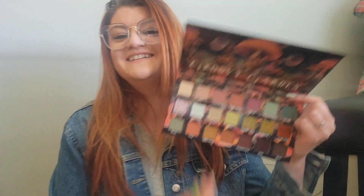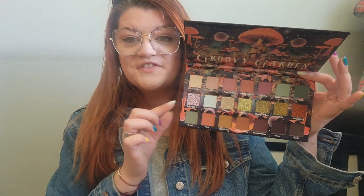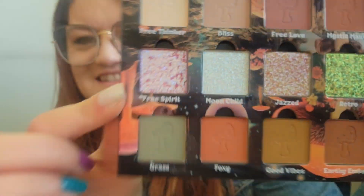You guys, I know. This is like perfect — perfect with my hair color. I'm so excited about this. This color right here I believe is called Free Spirit. It just has me right now. I cannot wait to dip into this.